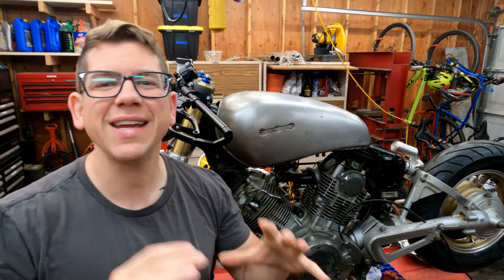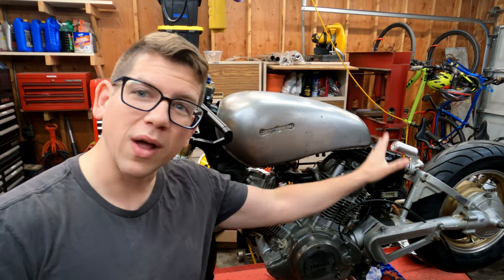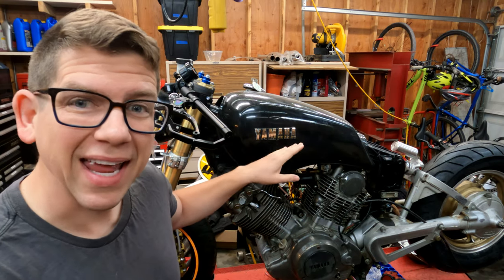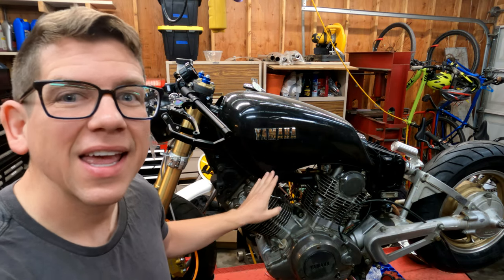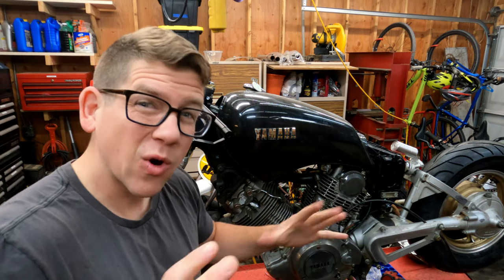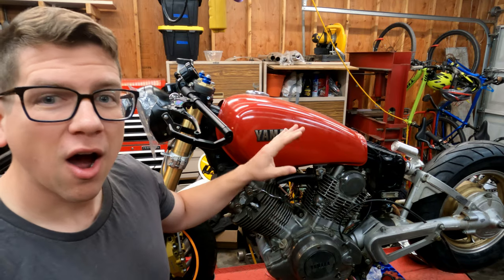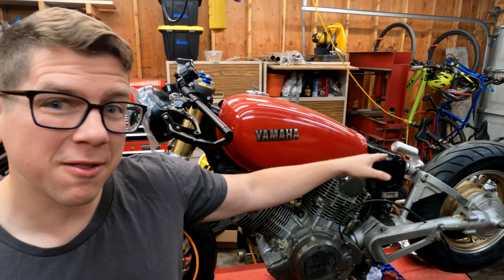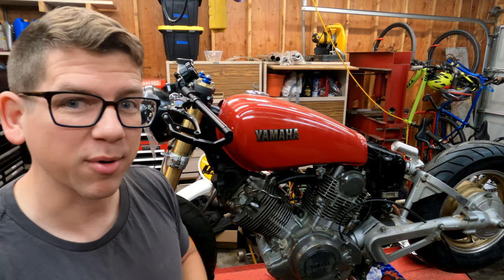In total I have three different gas tanks from our donor bikes. Option one is the strip down welded back option. Option two is our black tank, but this particular generation or style tank is much more curved so it won't really fit our overall design quite as well. Option three is our red tank — it's nice because it's not super curved, but the back end isn't welded or anything, it's just flat down, so it would take a bit more fabrication.